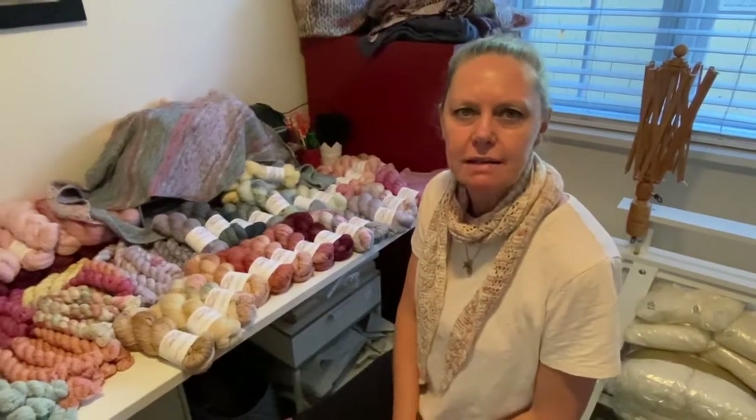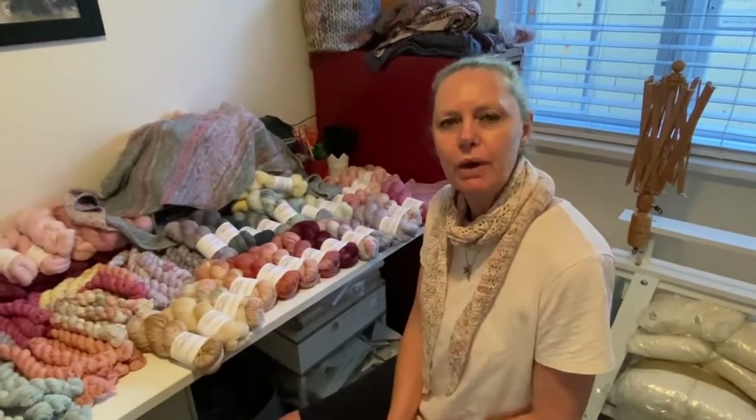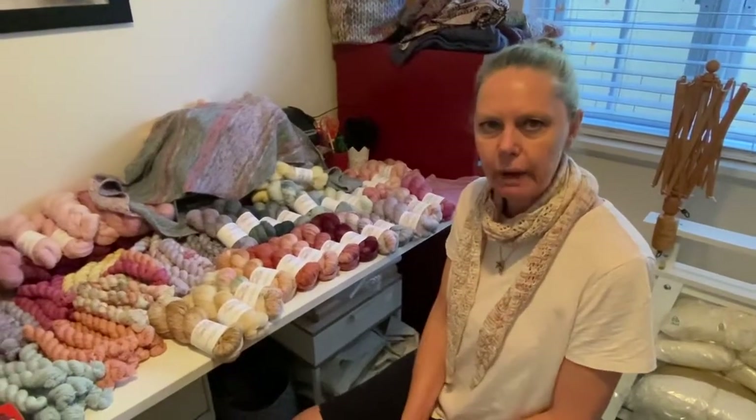Hi, I'm Michelle, the dyer behind Dying to Knit. I've got for you, for the Big Wool Show, a new collection of spring colourways.